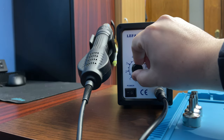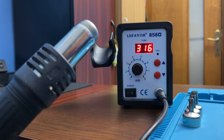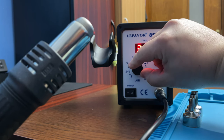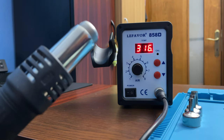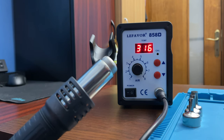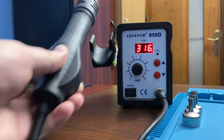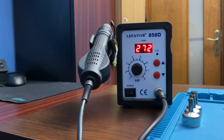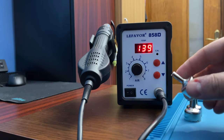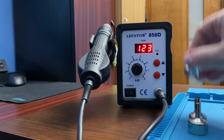This is the air flow control. This is the lowest — that's how it sounds. And we crank it up. This is the max, and that's how it sounds. You put it back in the cradle and it's gonna drop temperature. We have three different nozzle attachments: the smallest one, a medium one, and the biggest one.